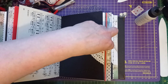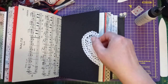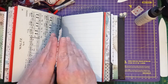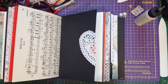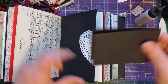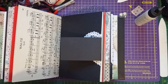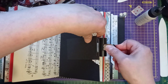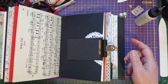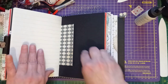Maybe just one big bulldog clip would hold it. I'm concerned that clipping it might mark it, so I'm going to grab a piece of card, fold it over, put that over, and then put the clip on — that will just ensure I don't mark it. I'll pop that clip on for a couple of minutes because art glitter glue dries pretty quick. While that dries, we'll turn over and I'll move on to this signature.